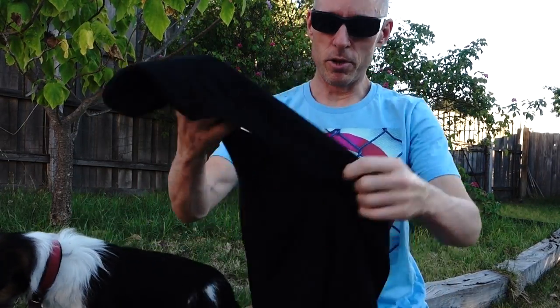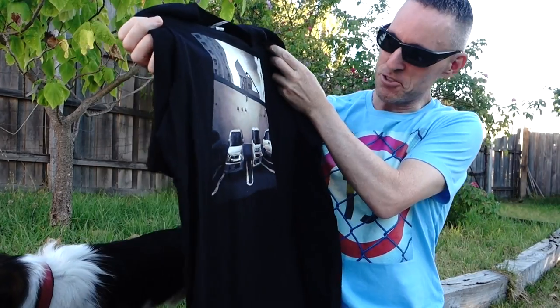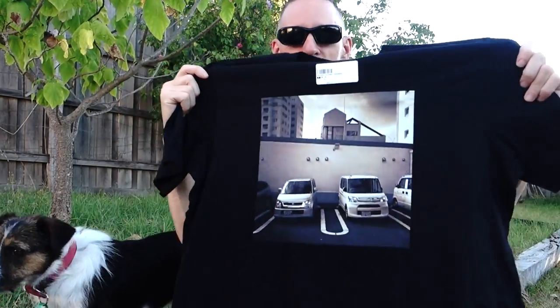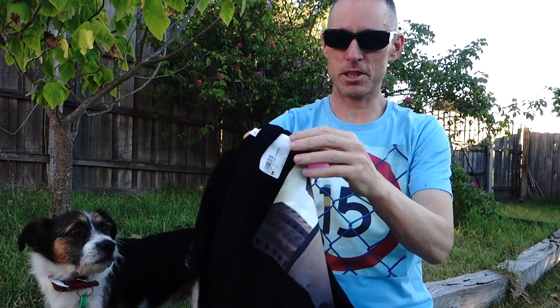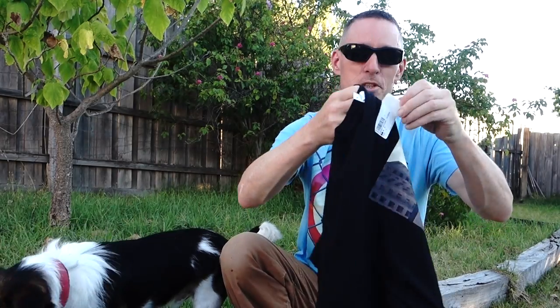This is the Printful t-shirt — it's good soft cotton, they call it canvas cotton, feels great. The question of course is how it'll hold up after it goes through the wash. I think it's great — just taking that little sticker off. There it is, the Printful t-shirt unboxing.